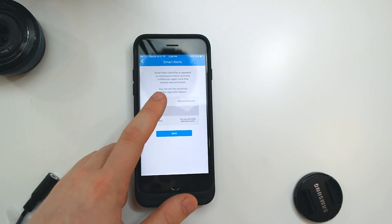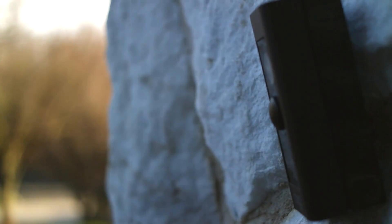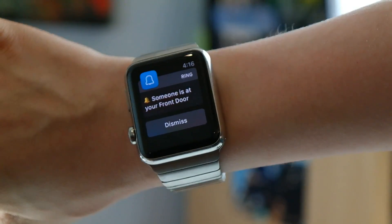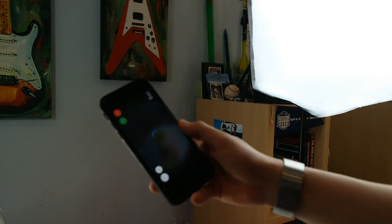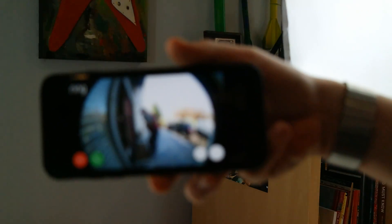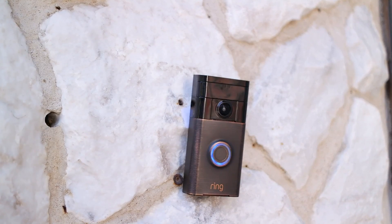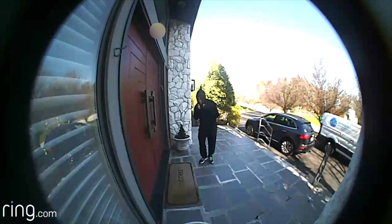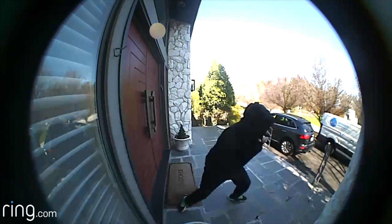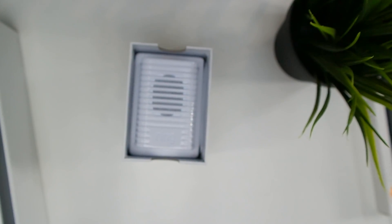The camera can also alert you if somebody rings your doorbell — so if you don't hear the chime, say you're outside, you'll get a notification on your phone that someone's at the door. In terms of motion alerts, I found them to be very accurate compared to Ring's older regular video doorbell — very few false alarms and it rarely missed somebody coming up to my door.